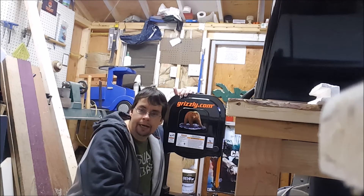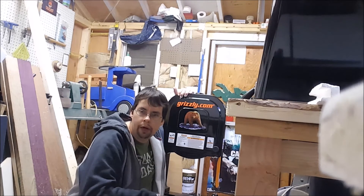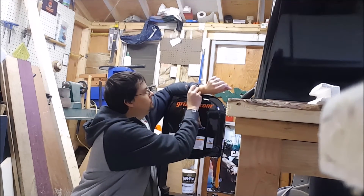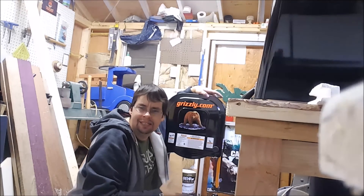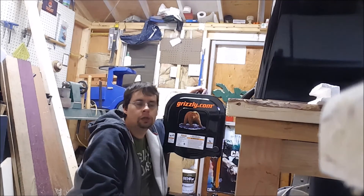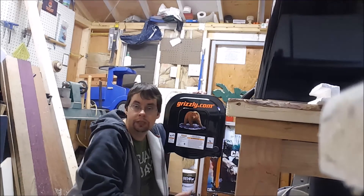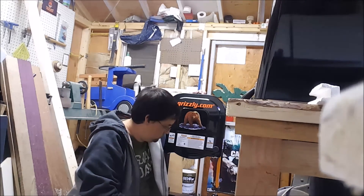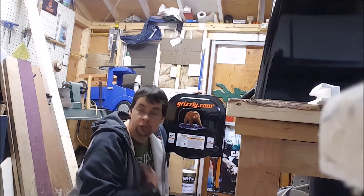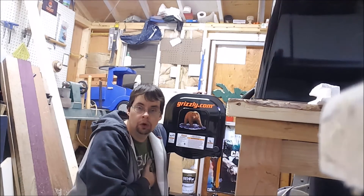Thanks for watching, guys. Hopefully I've pieced the video together so it's not quite as long. I came out here about 7 o'clock and it's 9 o'clock now, so about two good hours. Things probably would have gone a lot smoother had I had the instructions and didn't have to guess where all the pieces went — and had I had additional help. That's my bad for not asking somebody and trying to get it done on a weeknight.